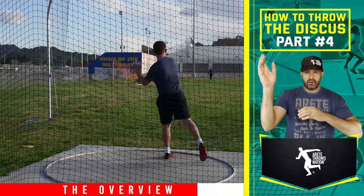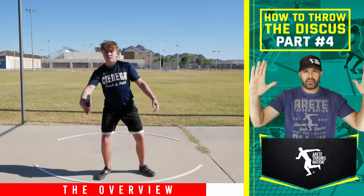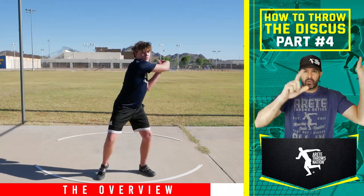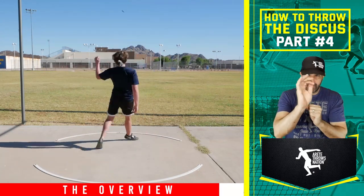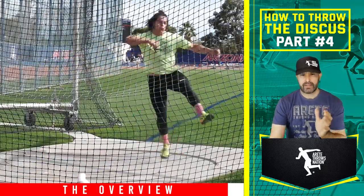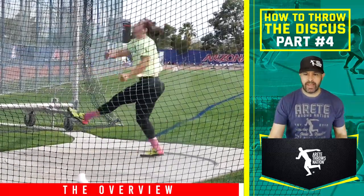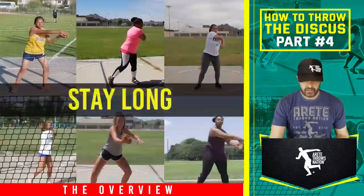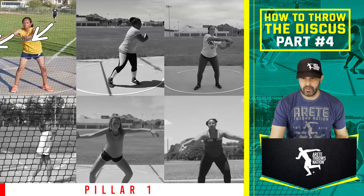What makes the best throwers in the world is their ability to repeat highly technical, complex positions over and over again over a long period of years. A lot of young throwers are all over the place. I always talk about the bullseye — we want darts centered in, all getting as close to the middle as possible. We break the setup into four parts; the first outcome is creating length.